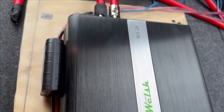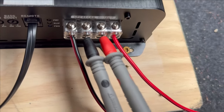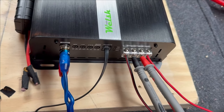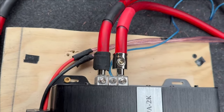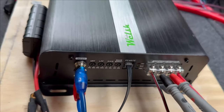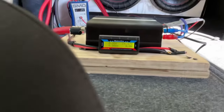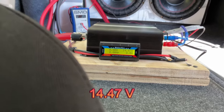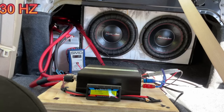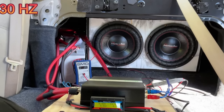Got the Welsh Audio WA2K hooked up. Something I really like about this is that it has Phillips screw terminals — anybody has a Phillips screwdriver, but not everybody has an Allen wrench. I got my reducers over here and all we have to do is set the gains and then we're good. We also got my alternator in, so we're reading 14.47 volts. We're about to do a 30-hertz frequency test to see what this thing can do.